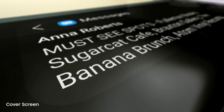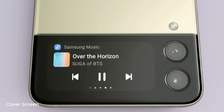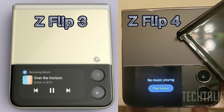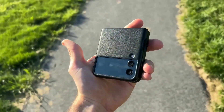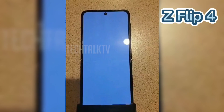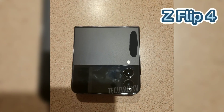The Z Flip 3 last year had a 1.9-inch outer display, and today we witness the slightly larger outer display on the Z Flip 4 — a screen of 2.1 inches — which this time around will be more optimized for third-party apps, meaning a lot of exclusive features. For the inner display, as you can see, the crease is much shallower, almost unnoticeable.